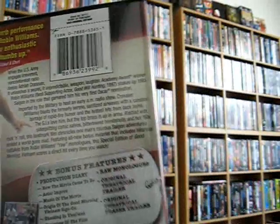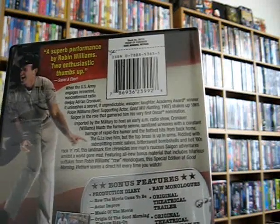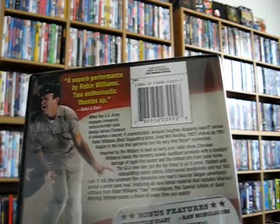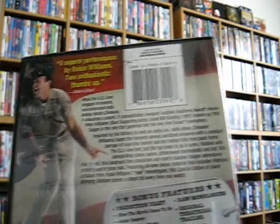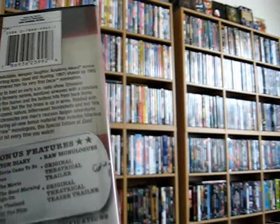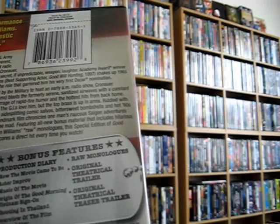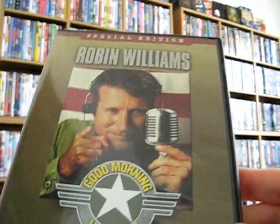It is Good Morning Vietnam with Robin Williams. This is the special edition, which has quite a few bonus features — how the movie came to be, actor improv. It has a lot of footage of Robin Williams improvising his radio monologue that they didn't put in the film, so it's pretty cool — a lot of him just goofing off. If you've seen the movie, you know most of his radio monologue was improv. It also has music of the movie, the origin of the Good Morning Vietnam sign-on, talks about shooting in Thailand, and an overview of the film a year later.